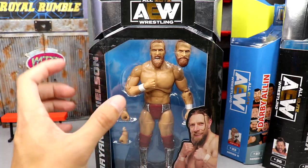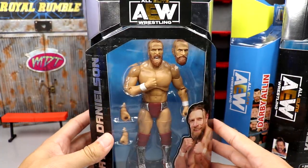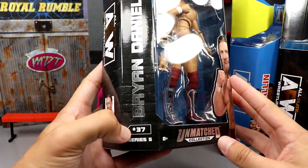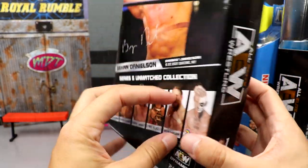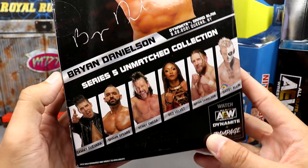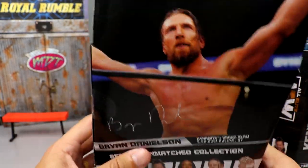Bryan Danielson looks great here. You get the two interchangeable head sculpts and an image of Danielson on the packaging. Really beautiful packaging. You got his name down the side. He is number 3070 on the Unmatched line. You got the Unmatched logo, silver foil, AEW logo, Bryan Danielson signature, and the rest of the figures in the wave. How are we feeling about this wave? We're going to do a My Damn Thoughts on it at the end.